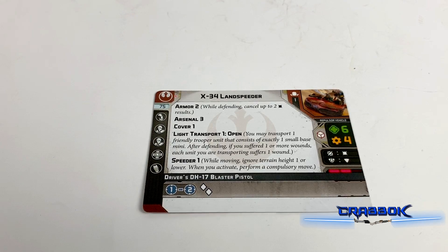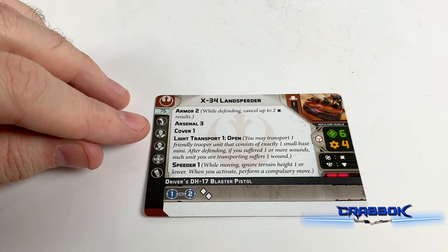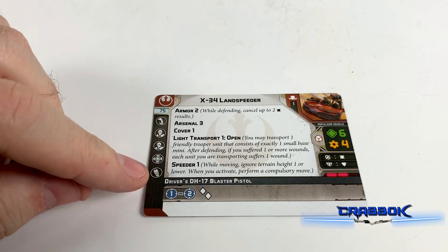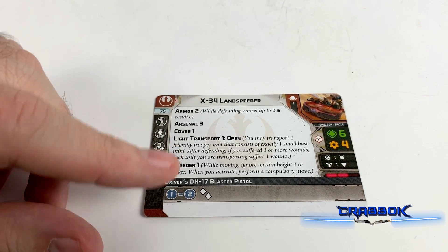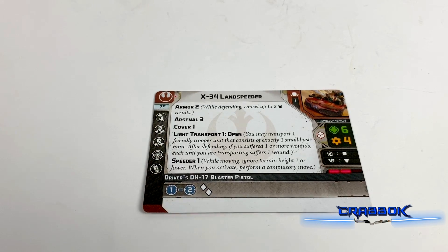We have our unit card here. We've got our pilot, some crew hardpoint slots, our comms. We do have an innate weapon — that's two dice at range 1 to 2. Only 75 points for the heavy.